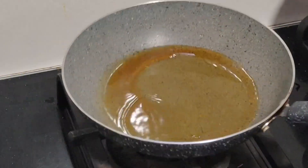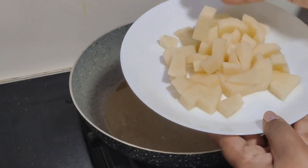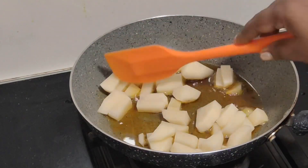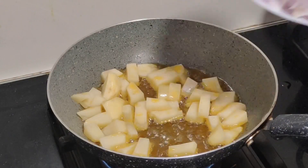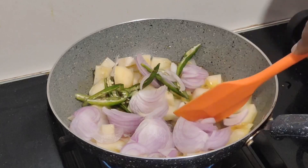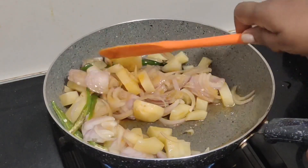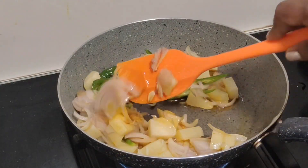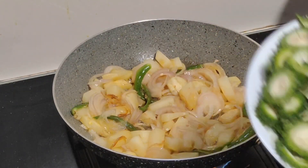Put a little oil in a small pan and cut a medium-sized pan. Let's fry the pan and fry the pan. If you want to cook the pan directly, we will cook the pan.